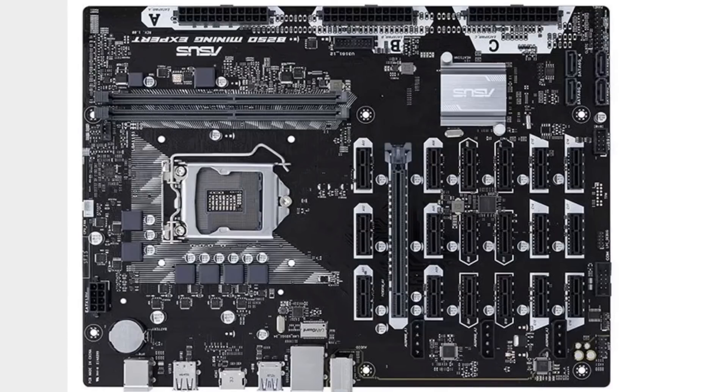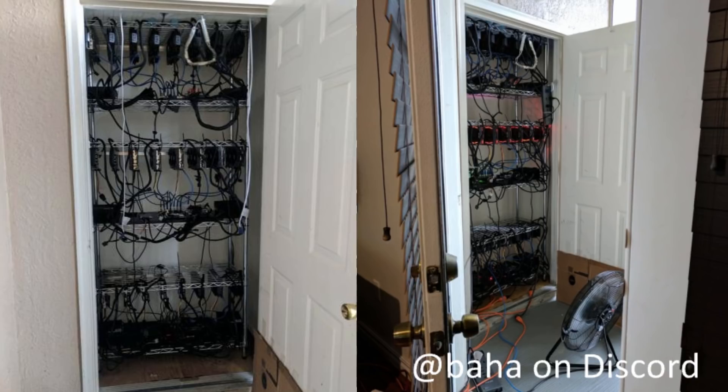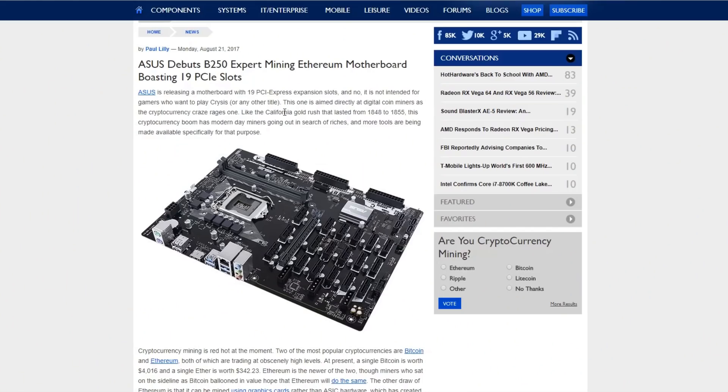So why are they developing such big boards? You would need a really big frame to run 19 GPUs on a single board, and hopefully your USB cables are long enough to reach the motherboard. Let me know in the comments what you think about this board — would you prefer a 6 GPU mining rig or 19 GPUs on a single miner? Hope you all enjoyed this video, see you in the next one.